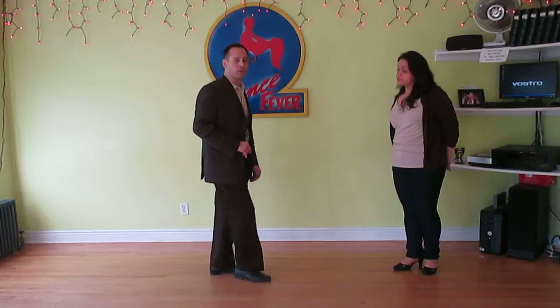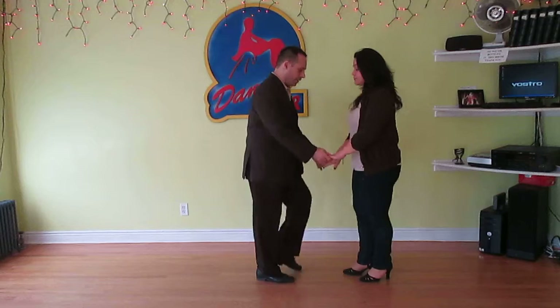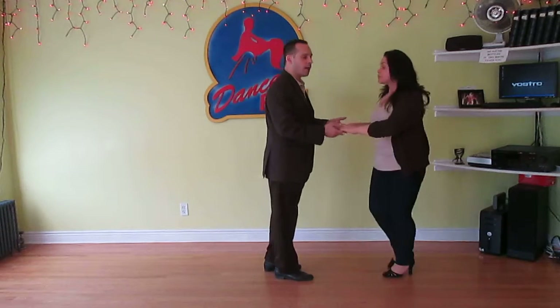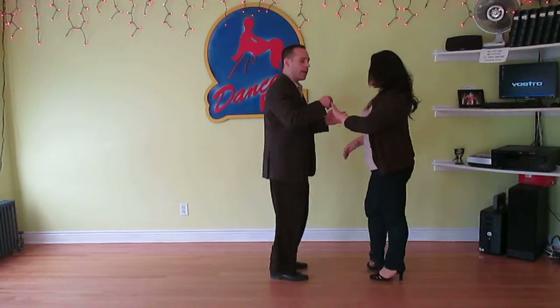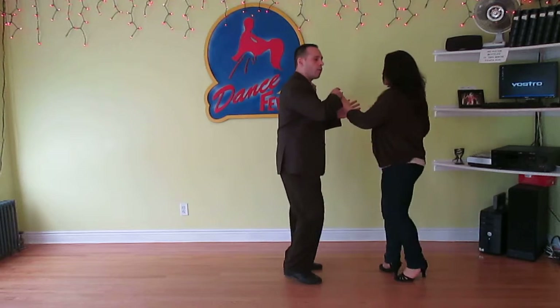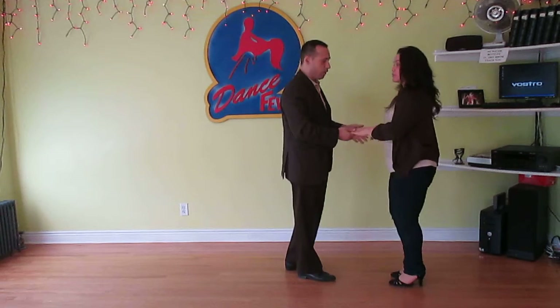So again it's one, two, three, four, five, six, seven, eight. One, two, three, four. Let's do it on two. It's going to be six, seven, eight — one, two, three, four, five. Six, seven, eight — one, two, three, four, five. You're checking her on the two. Six, seven, eight — one, two. You're stopping her — that's the check. Get her to go on the other foot on three, and then four, five, she spins.